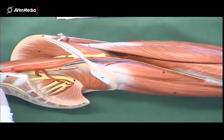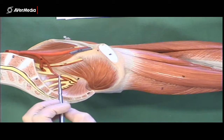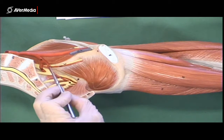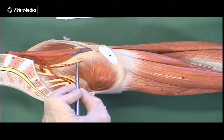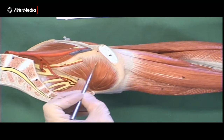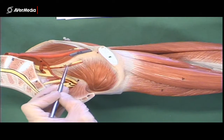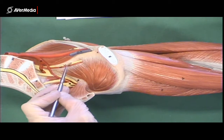Looking at the lateral wall of the pelvis from a medial point of view, we can see the obturator nerve passing into the obturator canal through the obturator groove in the little hole in the obturator internus muscle. So that's the obturator nerve right there.